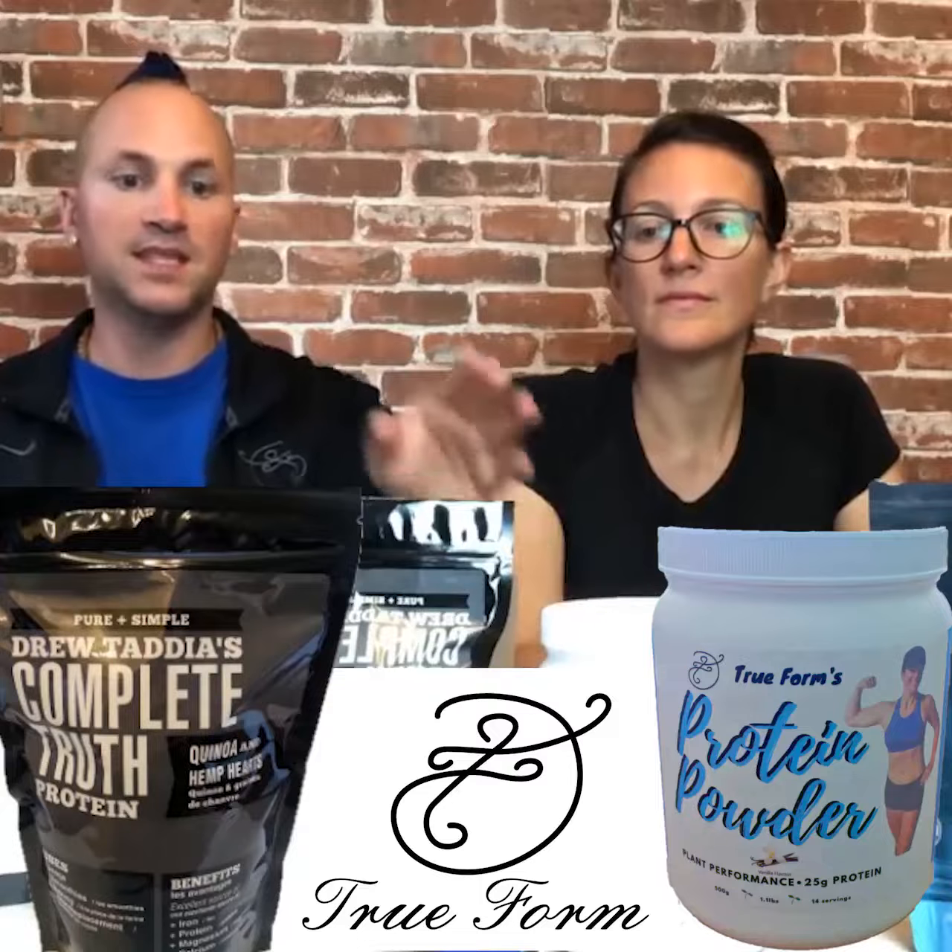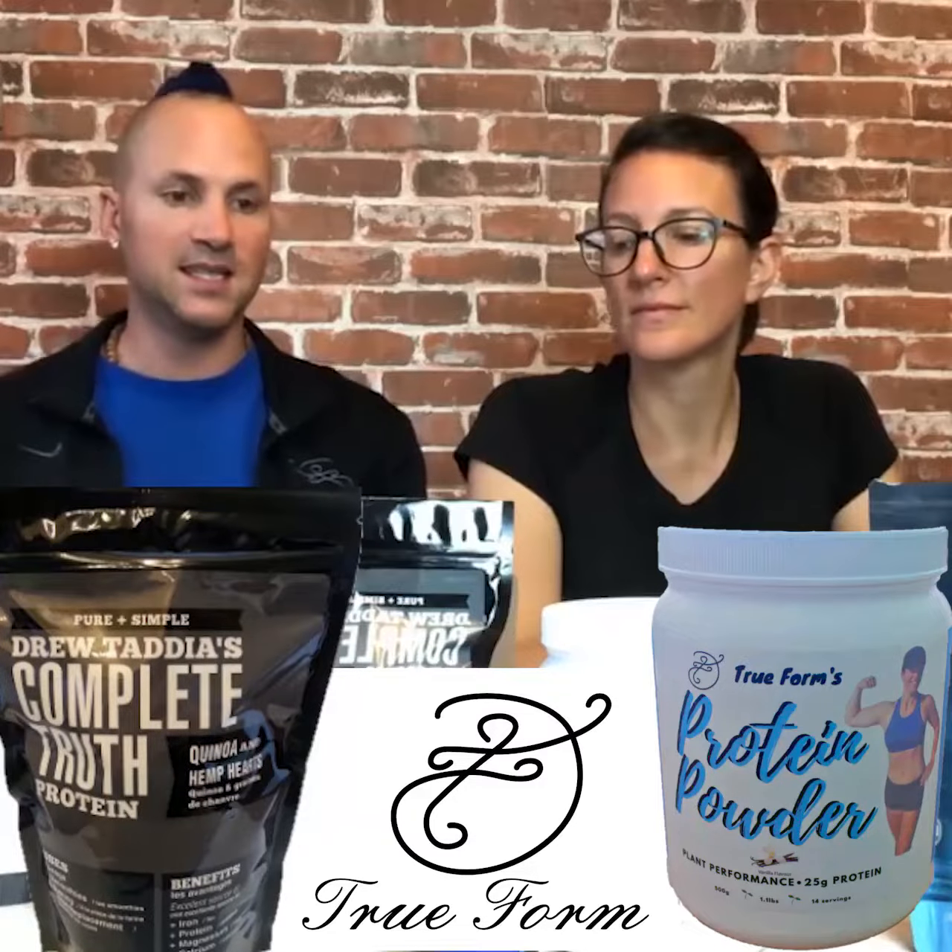This is a meal replacement — it has all the macronutrients you need in a meal, so if you put it in your smoothie that's a complete meal. This is different from the vanilla. The vanilla is an isolate, meaning it doesn't have all the macronutrients — it has mostly protein: 25 grams of protein, 2 grams of carbs, 0 grams of sugar. It tastes really nice; you can put it in a shaker cup or a smoothie and get your protein.